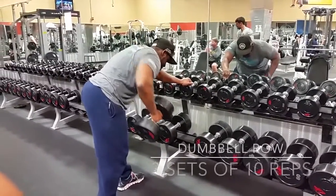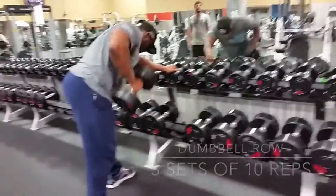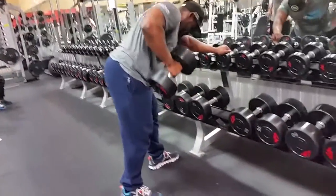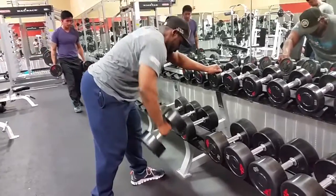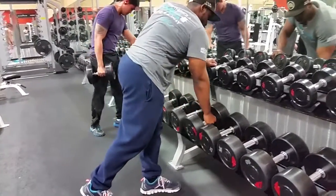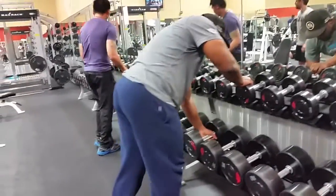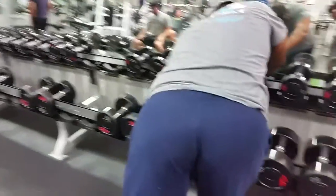Next we did bent over dumbbell rows. I hate this exercise but it's great for putting meat on your back. I'm warming up with the 70s — let it go all the way down, stretch it up, get that elbow back. Stretching the elbow as far back as possible is the best way to engage your back. Keep it under control throughout the movement.